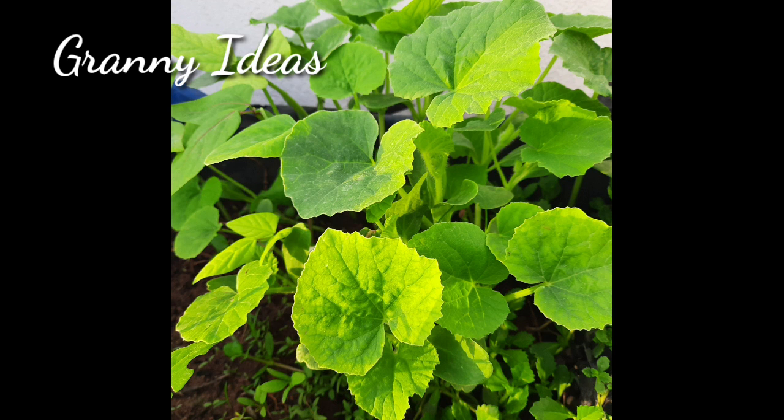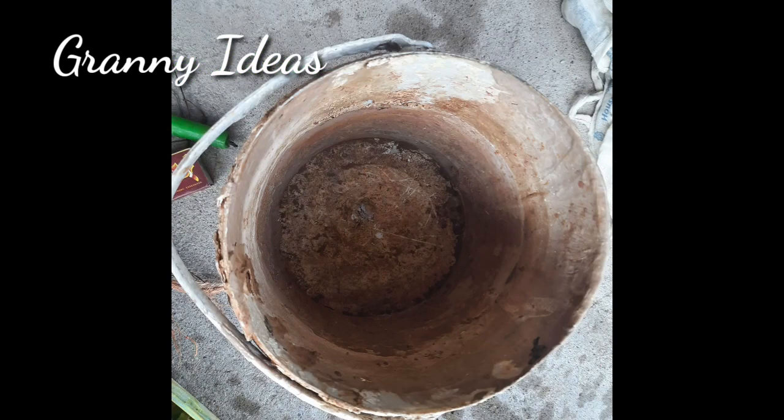You will click on the link in the video. Now, if we do not have a bucket, or a bowl, we will put it in the water.